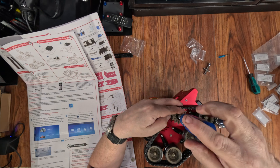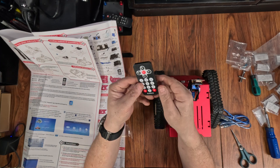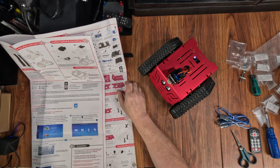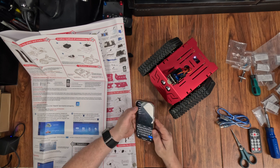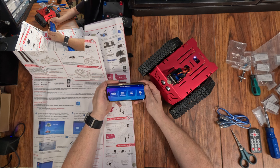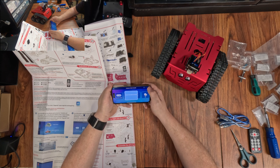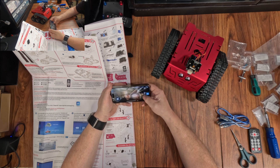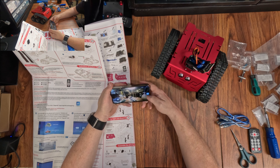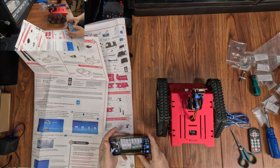Look at that — assembly complete, only 14 minutes. The code is already on the Uno, so let's give it a try. Forwards, backwards, left and right — all looking good! Now comes the part where we download their app. The camera's up, everything's working — moving back and forth, up and down. So far so good. Let's take this thing outside and see if it really works.